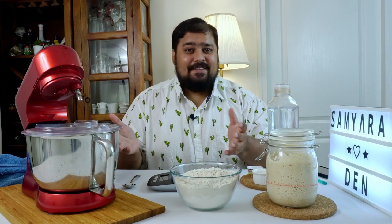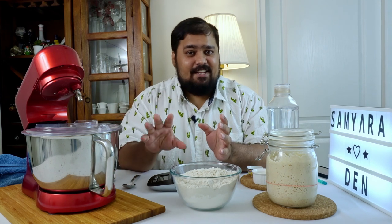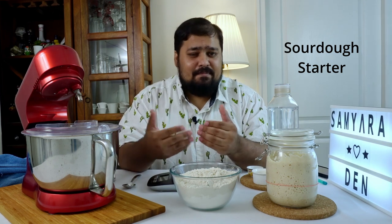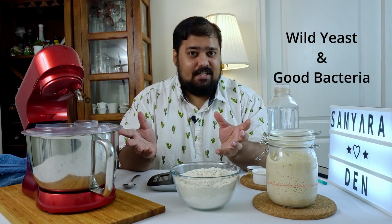What is sourdough anyway? Sourdough is a naturally leavened bread which does not use commercial yeasts to rise. Instead it uses something called a starter, which is nothing but a mixture of flour and water that has been fermented over time to cultivate a strain of wild yeast and good bacteria, which is really healthy for your gut.